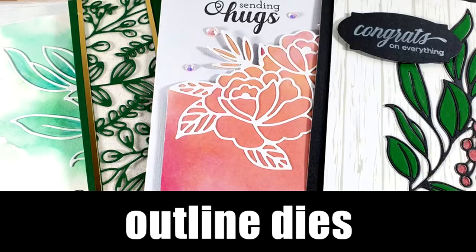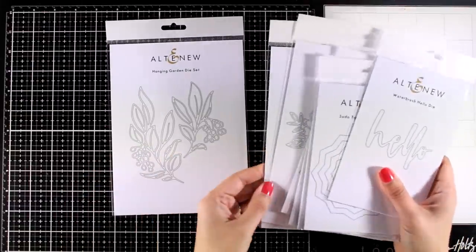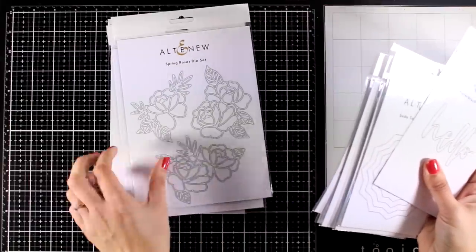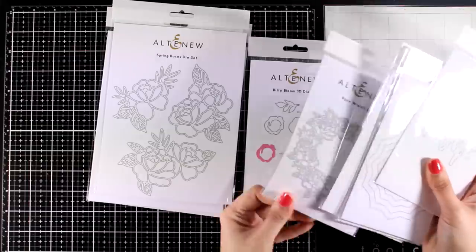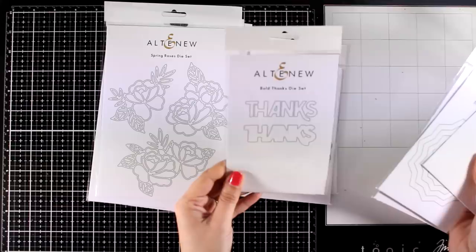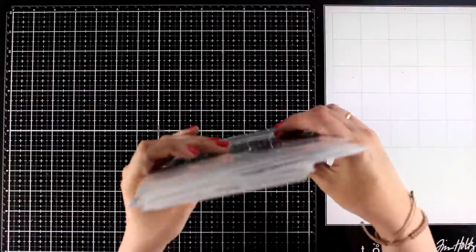Hi everyone and welcome back, it's Vicky here. Today I'm playing with dies — there's a new collection by Altenew that has just been released. It only includes standalone dies, meaning dies that don't match with stamps, and they have layered designs. I'm going through the collection quickly and will make cards today so you can see many of these products in action. This video is also part of a blog hop, so make sure to visit my blog for lots of inspiration and giveaways.